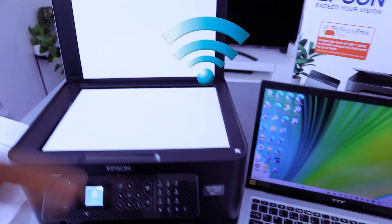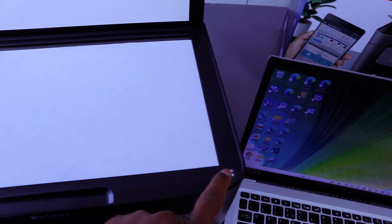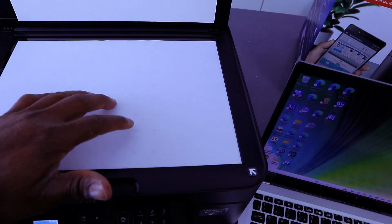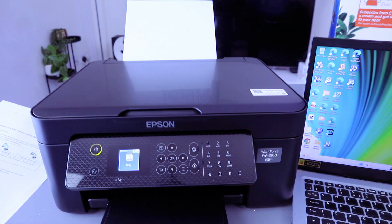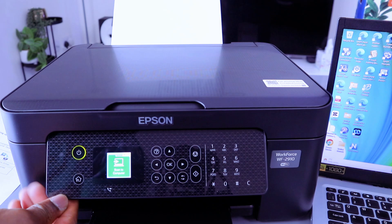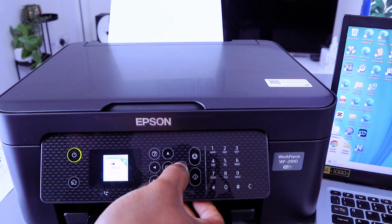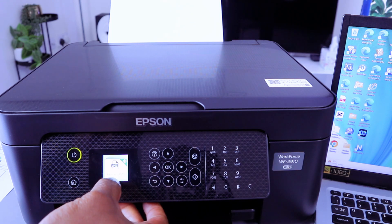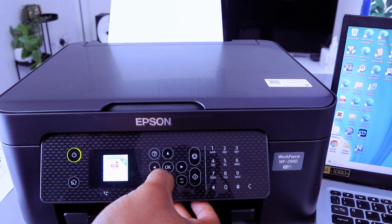In this case we want to scan using the Wi-Fi network. To scan your document, open up the glass scanner and place the document you want to scan, making sure it starts from the corner where you see the arrow. This document is A4 paper — make sure it's face down. Close it. To scan to the computer, use the side arrow button to scroll down to Scan and select OK. Choose Preview to Computer, then Save as PDF.